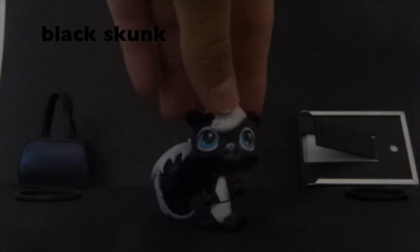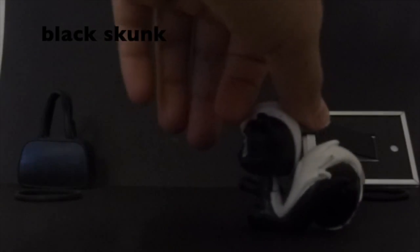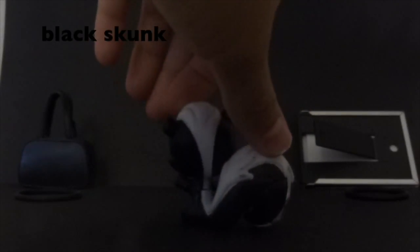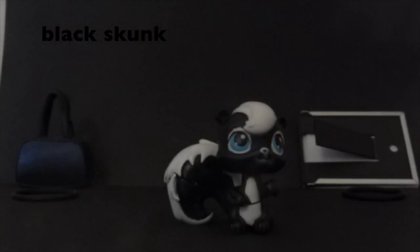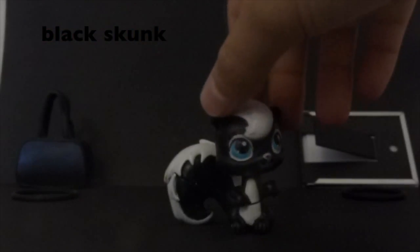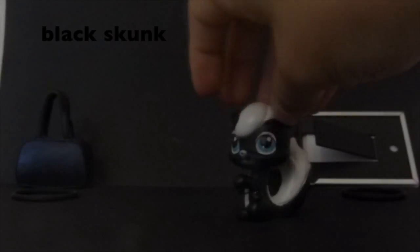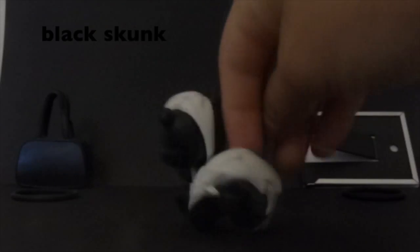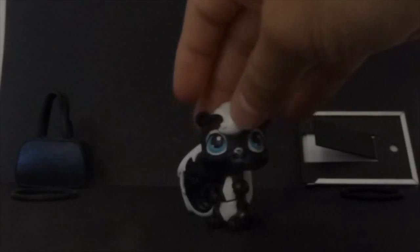For black, I chose this black Littlest Pet Shop — it's a skunk, so it matches perfectly. It was kind of hard to pick because I had a whole bunch of black pets, but some had a lot of white on them. This one has the least white, so I picked this one.